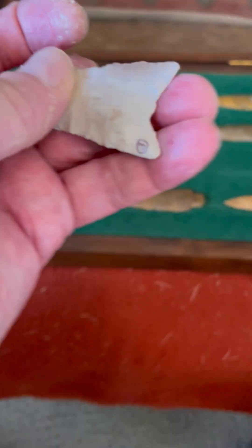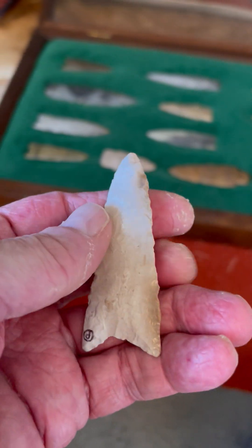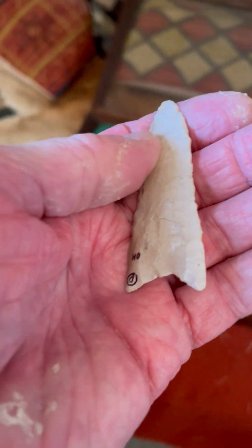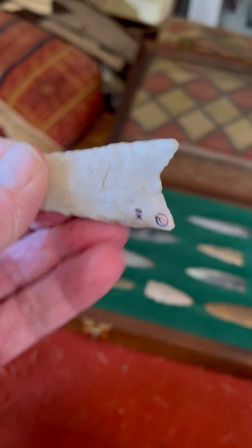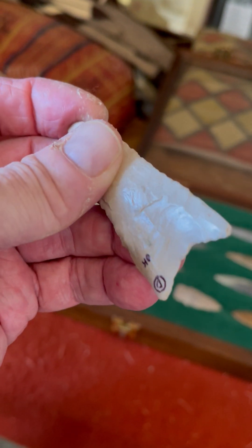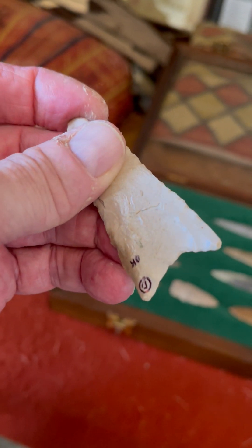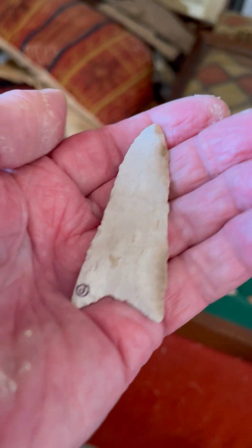And then we have this one here, which is a Dalton point. It has some fluting as well — quite a bit of fluting right there. Wow. This came from Lyle Nickel, and this is a fluted Dalton point.